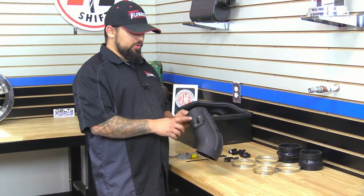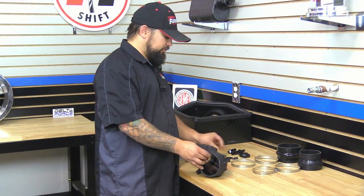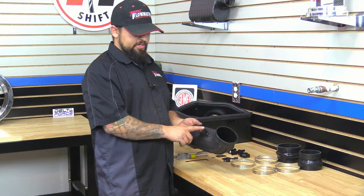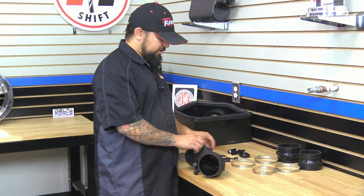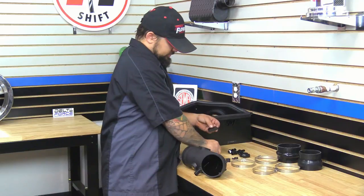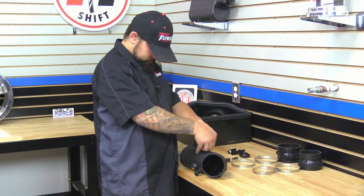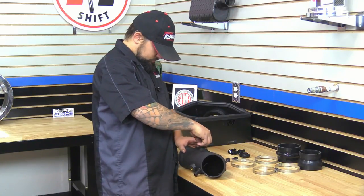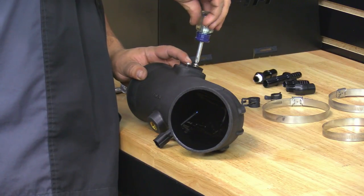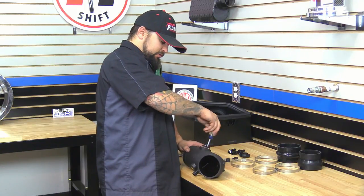Next on the intake tube there's a hole here for a mass air sensor. In certain years there is no mass air sensor, so you're going to have to use the block off plate. On this particular vehicle, it does not have a mass air sensor — it just has an air temp sensor — so we're going to install the block off plate. We're going to use the new supplied gasket and the screws and install this. Make sure you tighten down the screws evenly so you get a proper seal.